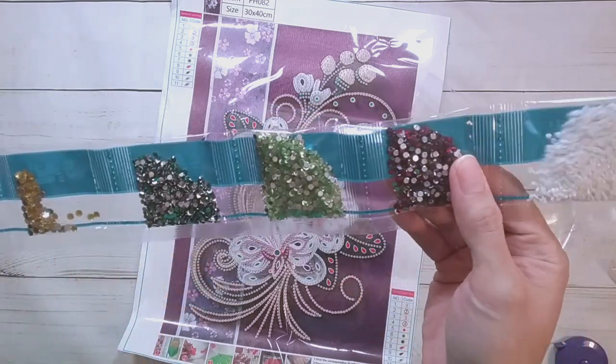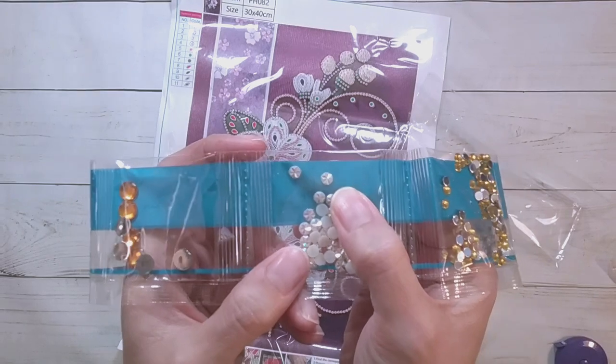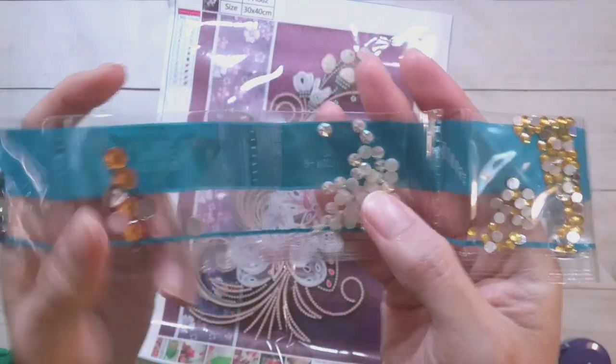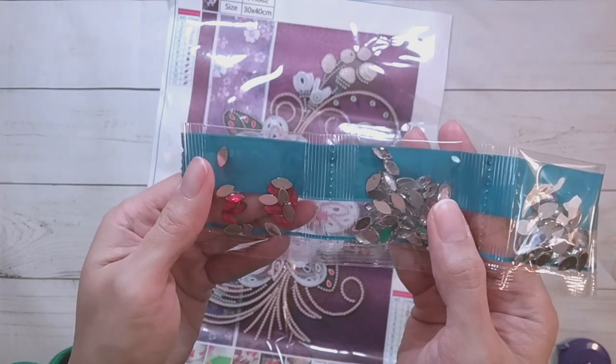I thought there would be more purples but I guess not — it'll be mainly white. There are little stars here — circles imprinted with stars. Some yellow drills, some teardrops, and here are the marquees.